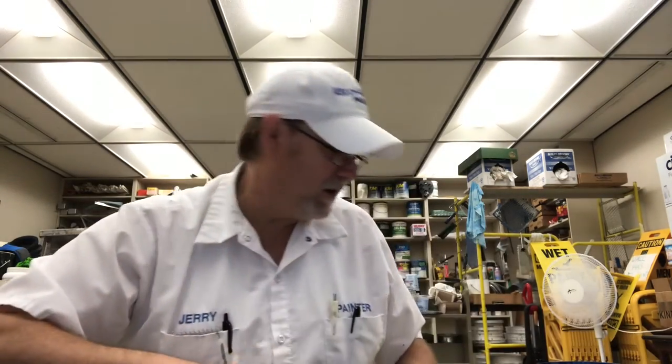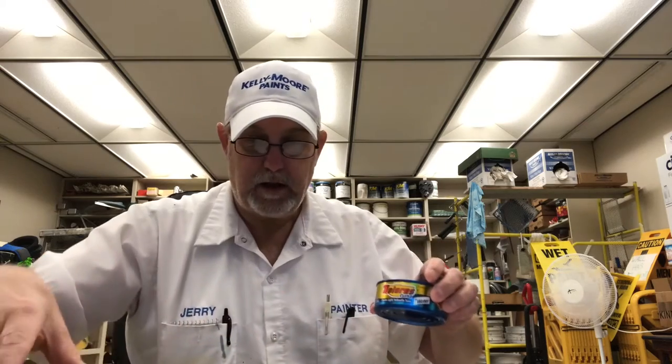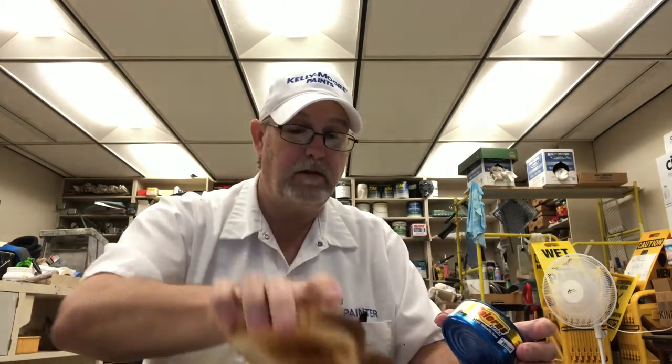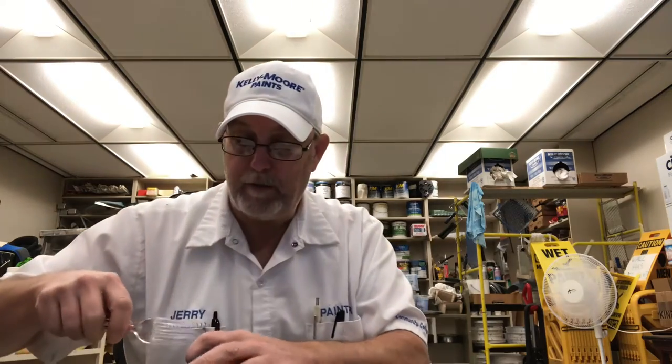I'll probably have to drain it. I'm going to make a tuna sandwich out of it after I check it out. So let's put it on this little paper saucer here to open it up, in case it tries to make a mess on me.